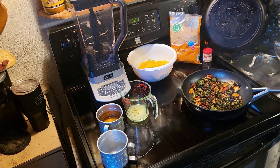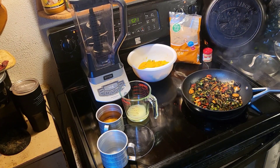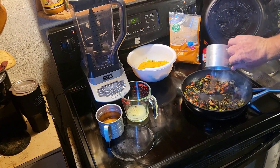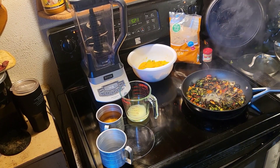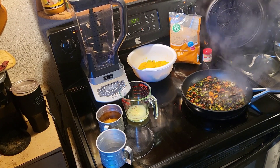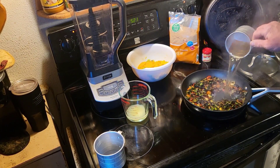Now we're gonna add the rest of our stuff to it. We're gonna start with the water - a half cup of water in there. Now we're gonna put a cup and a quarter of apple cider vinegar in here.